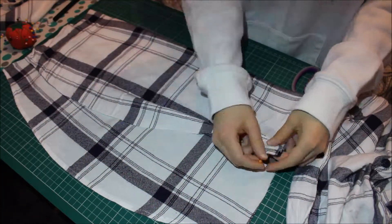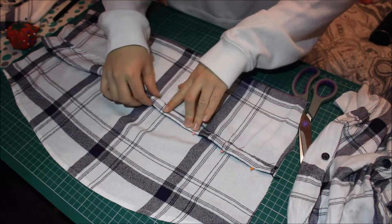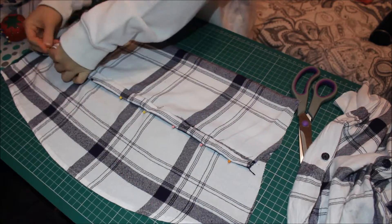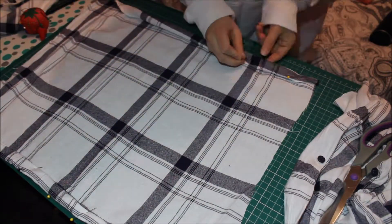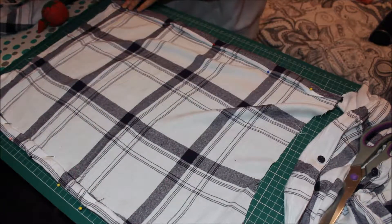Once you've cut it all out, you're going to want to mark how short or long you want the top to be. Then once you've decided what you want to do with it, you're going to sew it — I used a straight stitch.